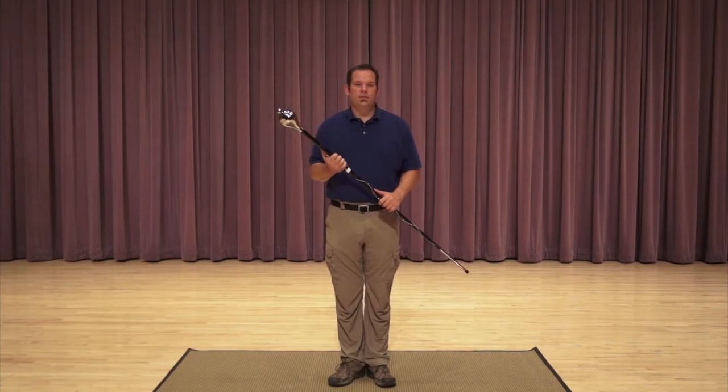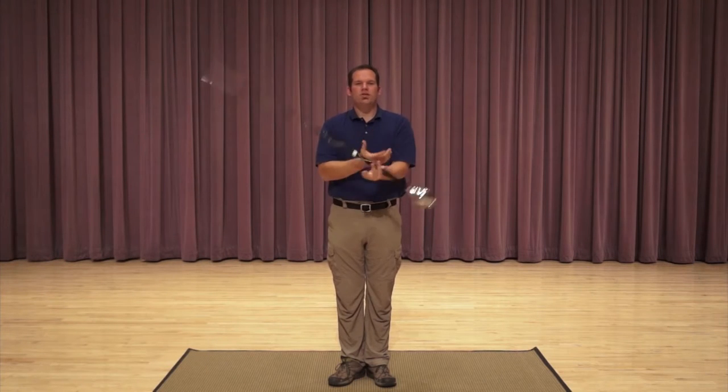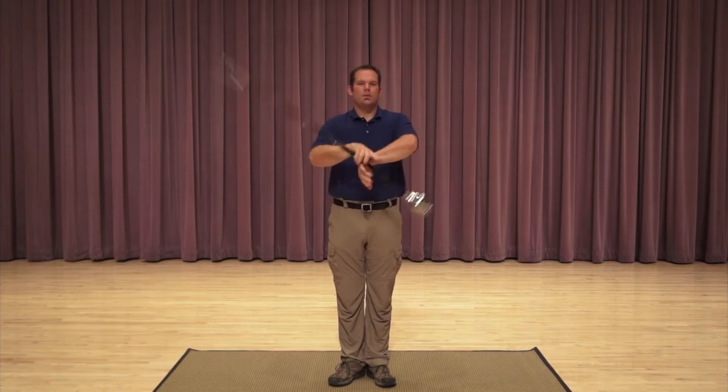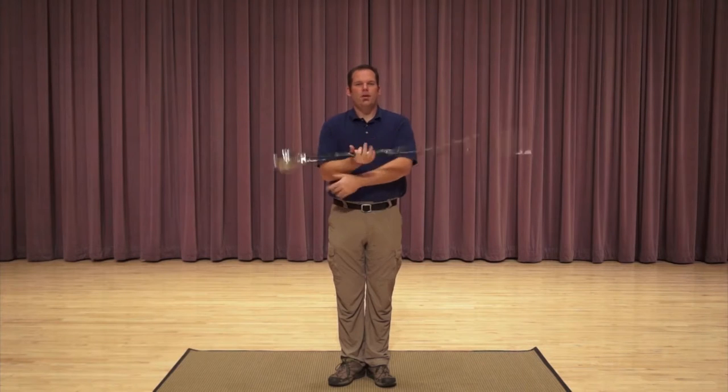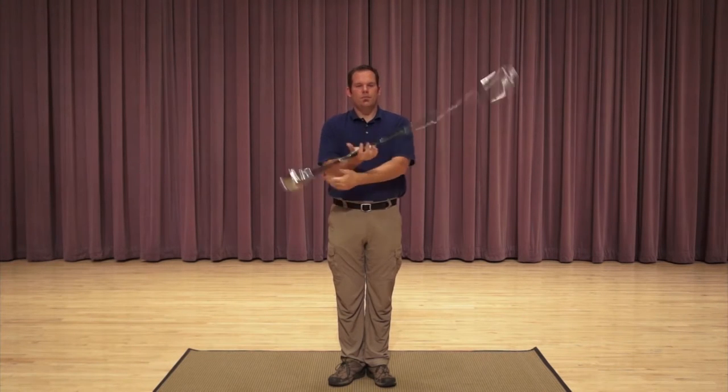The most basic spin is the prop spin, flat spin, or front spin depending on your vernacular. It's a two-hand spin, two rotations per move, right in front of your body. Elbows are down, mace is right at the middle of your chest, middle of the sternum — pretty easy and straightforward.